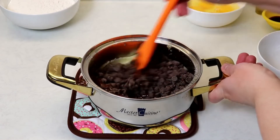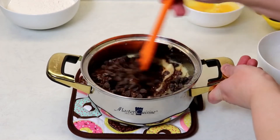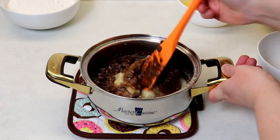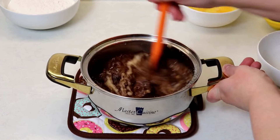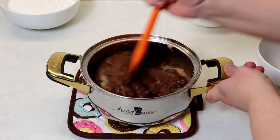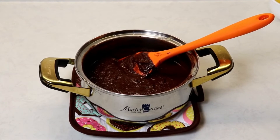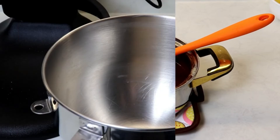I'm using semi-sweet chocolate chips, but you can definitely use bittersweet — whatever you like. Just remember, if you use milk chocolate it's going to make your brownies even sweeter, so keep that in mind. Our chocolate mixture looks great, so now I'm going to place it in the mixing bowl.